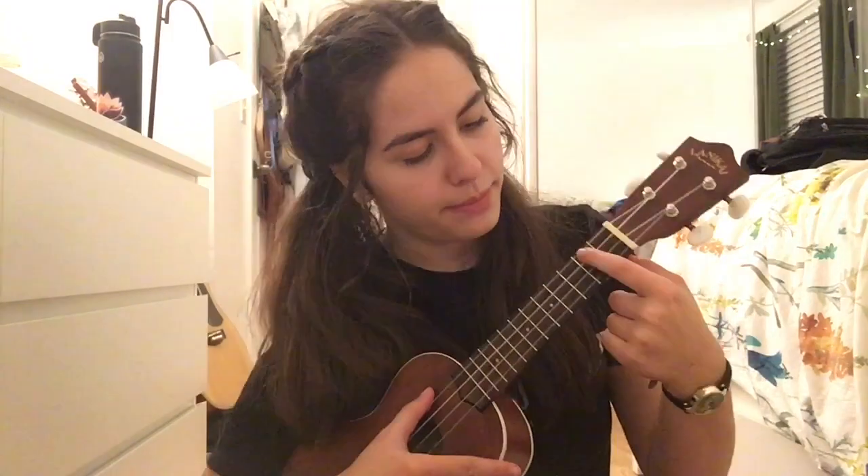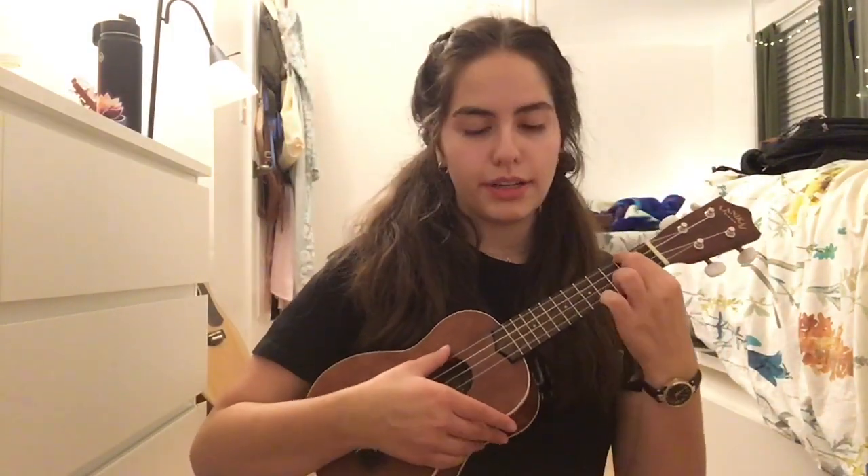So the first chord is A minor, and you're just going to take your index finger and put it on the first string from the top, and it should sound like this. And you're going to do a strumming pattern that's down, down, up, down, down, up, down. That's A minor.